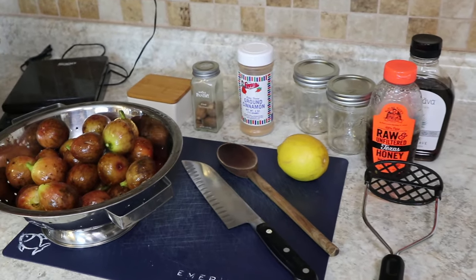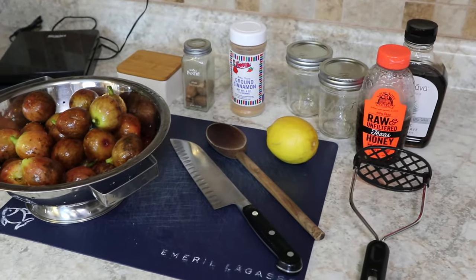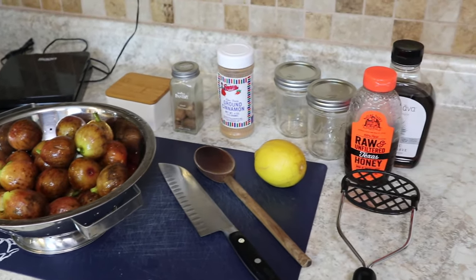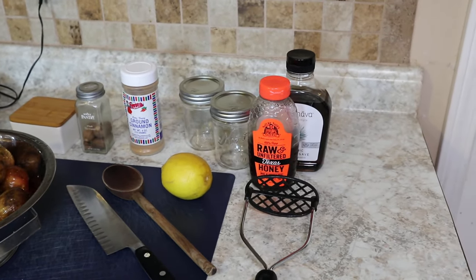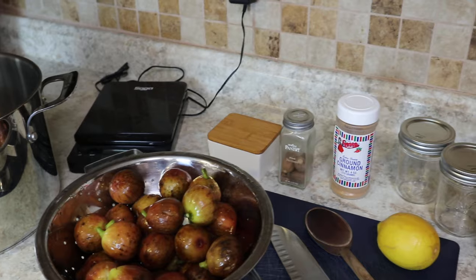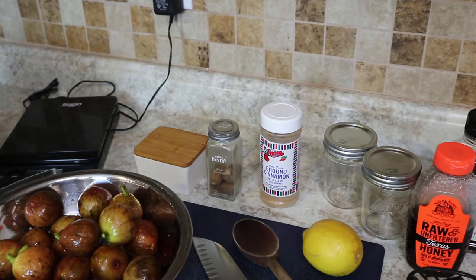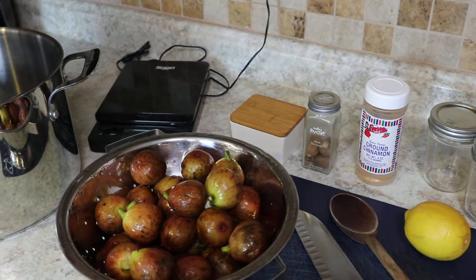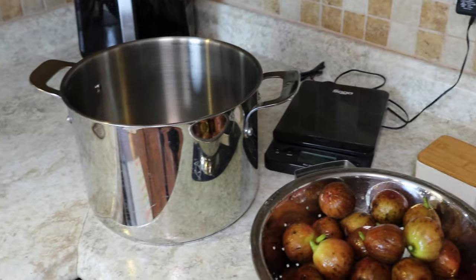Here's everything that you're going to need to make your fig preserves: a potato masher, a big wooden spoon, something to cut up the figs, the figs themselves, a lemon, and something to can the figs in — we've got these little half pint jars. We have our sweetener — honey and or agave. A little bit of salt because salt enhances flavor, and some optional spices: a little cinnamon, a little nutmeg. A warm spice really helps these fig preserves pop. We've also got a scale and a stock pot.